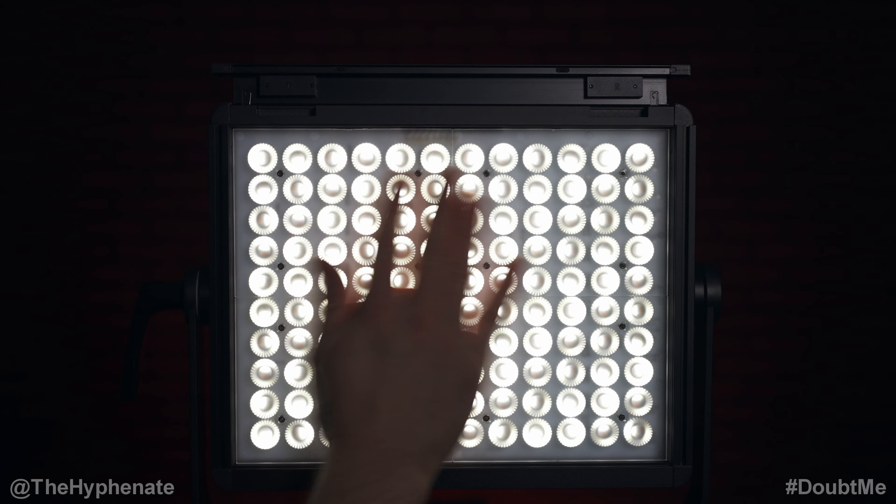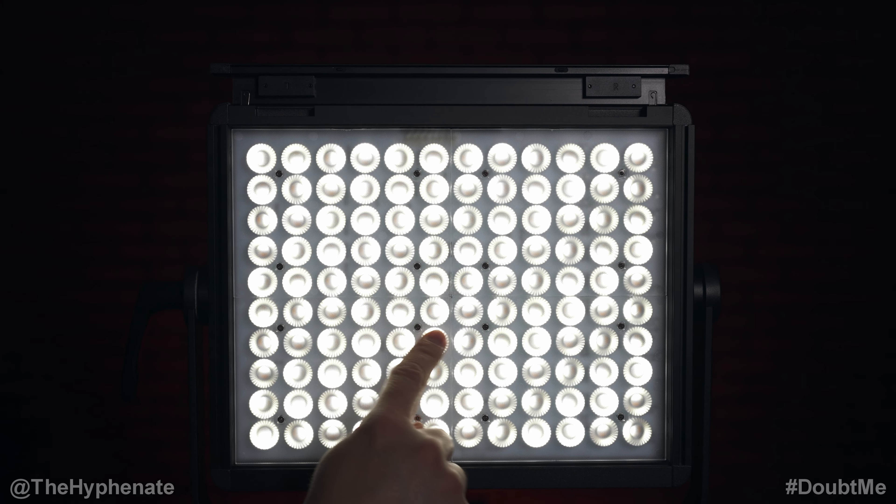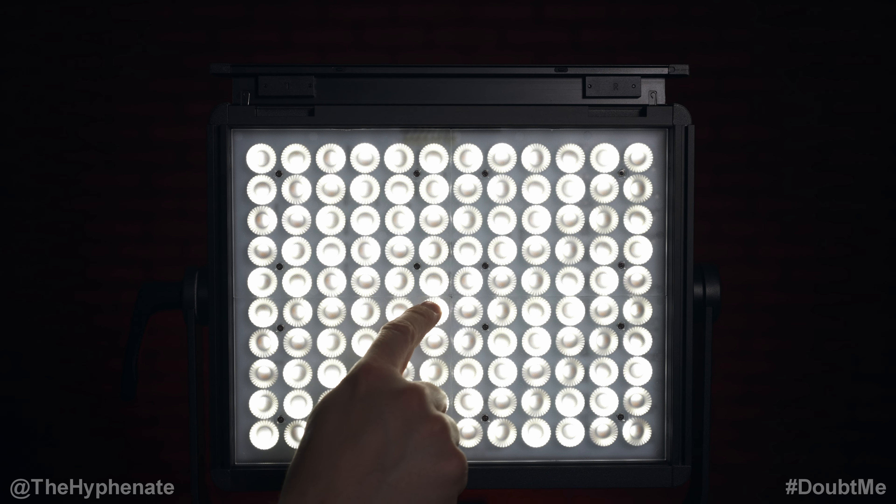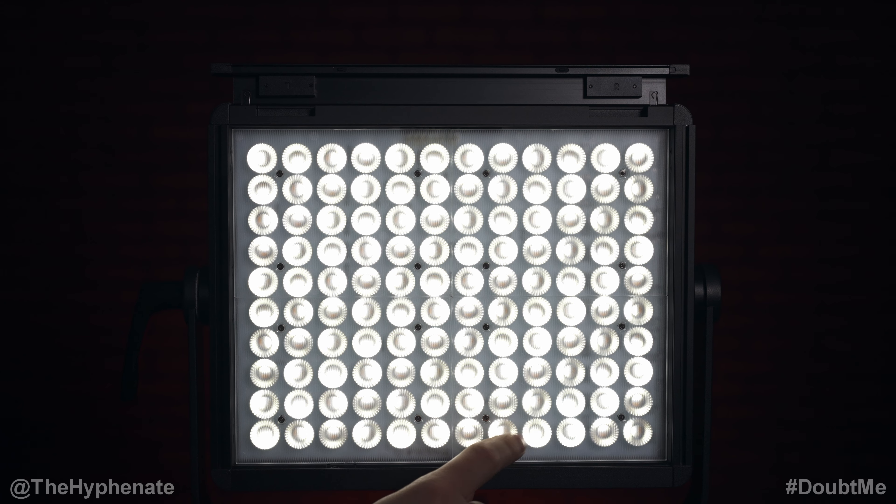One of the very unique features that they both have is these TIR lenses over the LEDs. Without getting too scientific, they magnify and focus the light, allowing a higher output in brightness within a more focused area. It's a slimmer profile version of what COB lights do with their reflector dish. So even though these are 80 watt lights, you're getting a lot higher output than you would with traditional 80 watt LED panels.